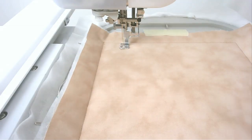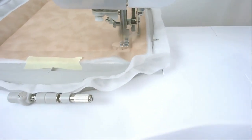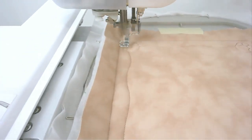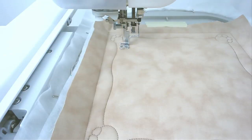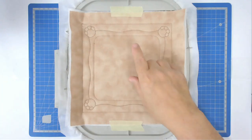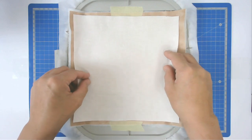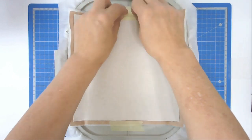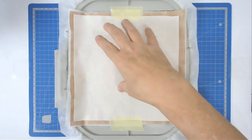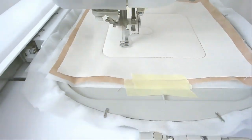Round number three is going to be the paw print frame around the outside, so change your thread to whatever color you want for that and stitch round number three. Next is round number four, which is going to stitch the frame placement outline. You're now going to place your frame fabric and inner fabric down over the top and tape it down. Stitch round number five, which stitches the fabric down and also gives you your animal placement outline.